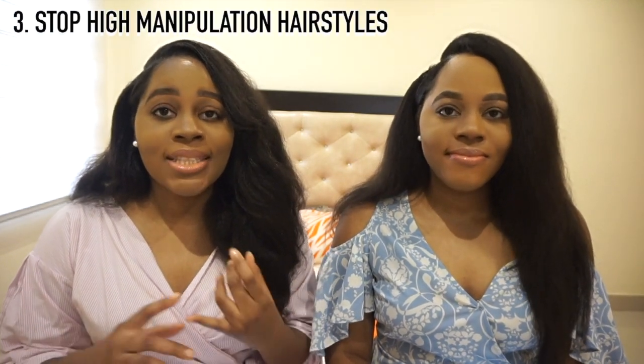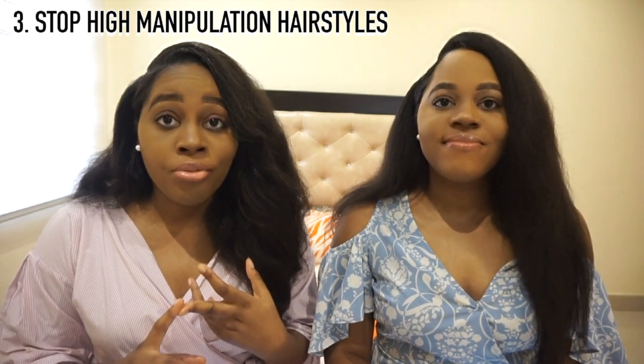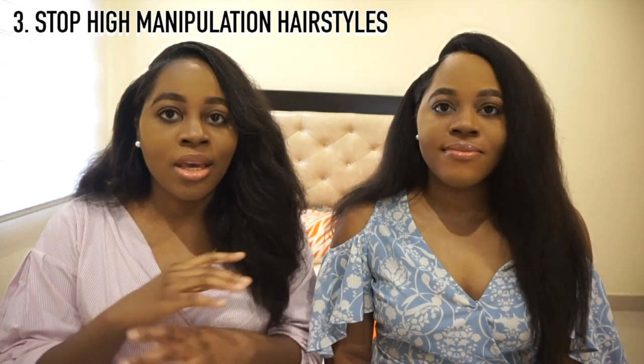If you want to take in all these tips but still keep damaging practices, you won't see results. You actually have to get rid of high manipulation hairstyles, tight hairstyles, tight buns, and tight braids. Hairstyles that pull at your edges are a no-no.